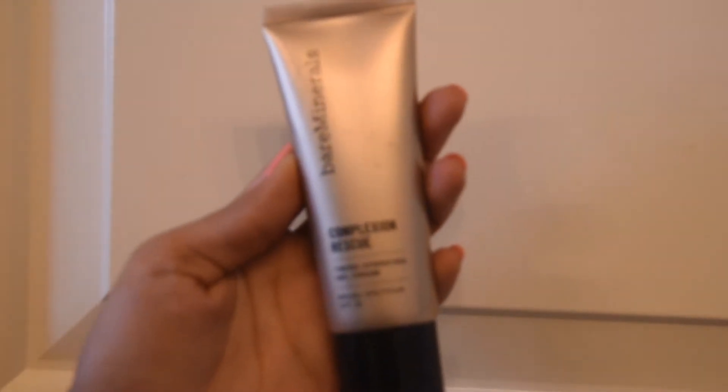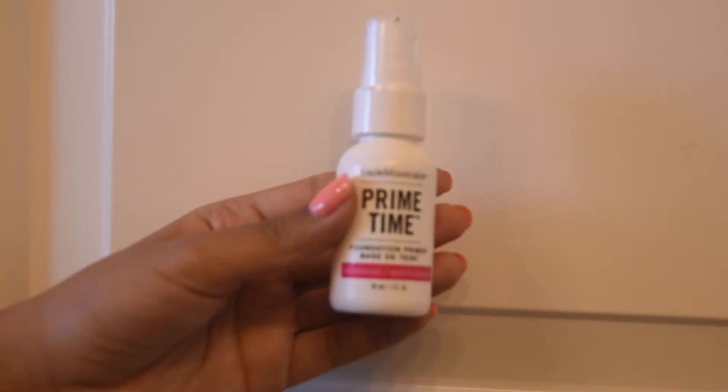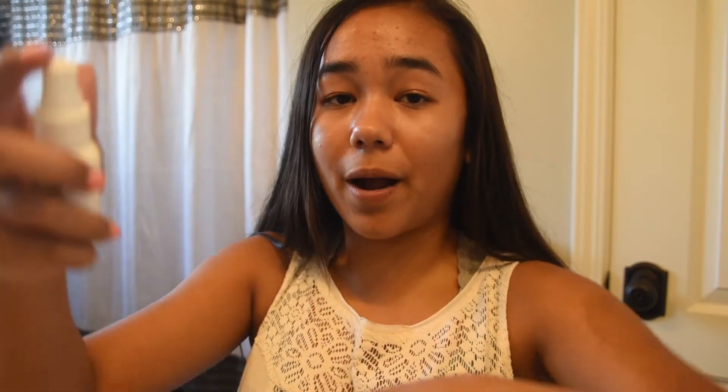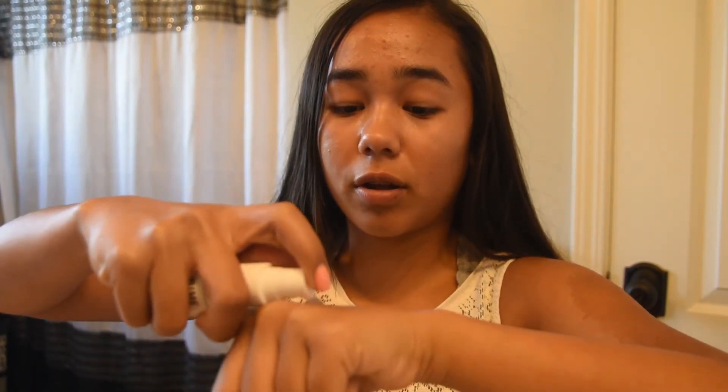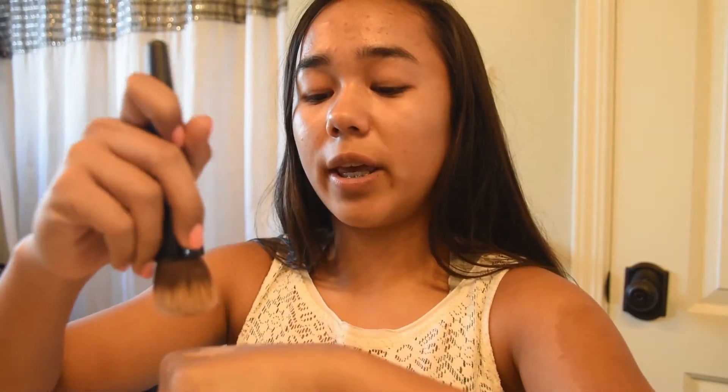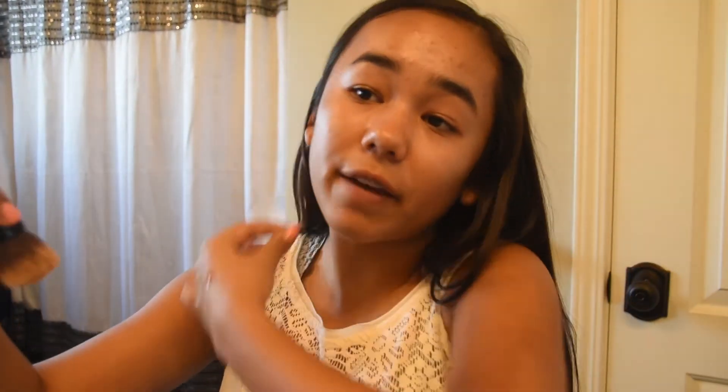First thing I do when putting on my makeup is I take my Bare Minerals complexion rescue tinted hydrating gel cream in Tano 7 and my Prime Time primer. I put a little squirt of Prime Time on the back of my hand and a drop of the complexion rescue right next to it. Then I use my smoothing face brush from Bare Minerals to mix the two together on my hand and apply it to my face.